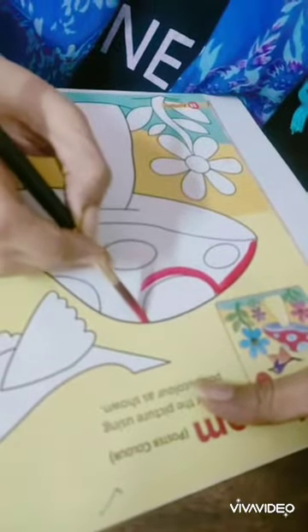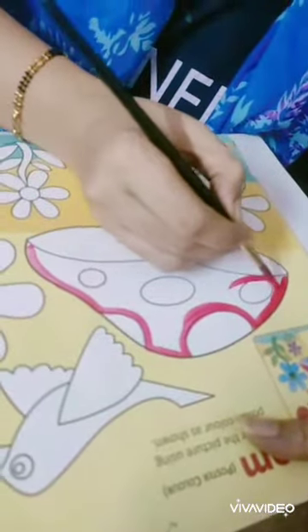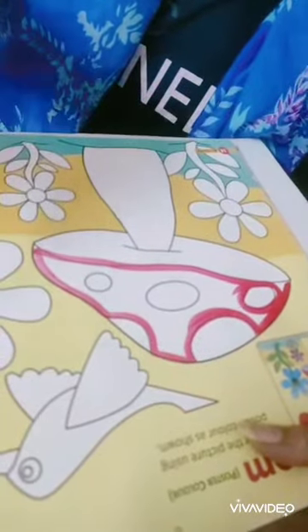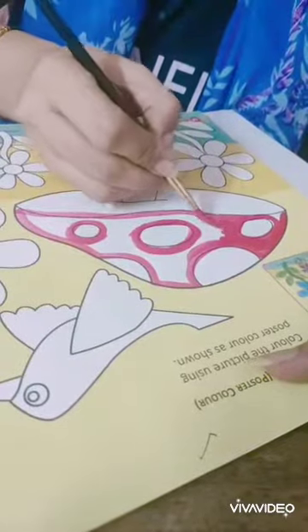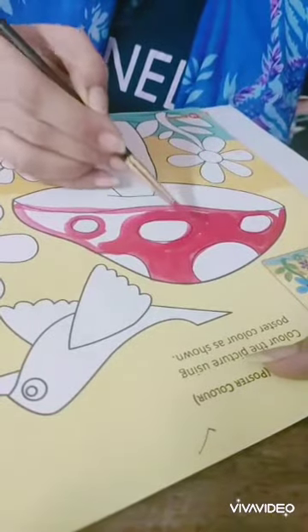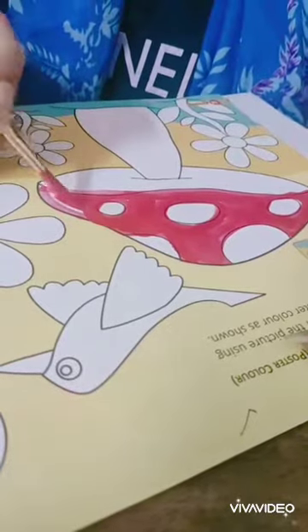See children, first you just do this outline near the designs so that the other color should not go inside. See the way I am doing. I will fill the color in the mushroom. So it is not difficult for me to color the mushroom now. This is how you will also do.